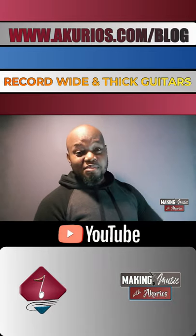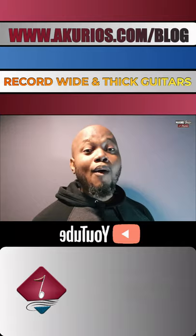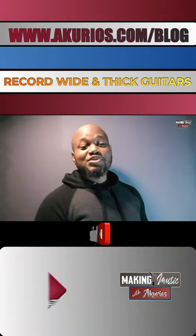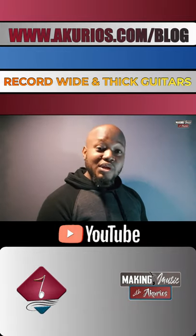Today I'm making music with Aquirials. I'm going to be showing you some electric guitar recording techniques, how I record my own electric guitars for my own projects, and how to achieve a wider stereo image with your electric guitars while recording.